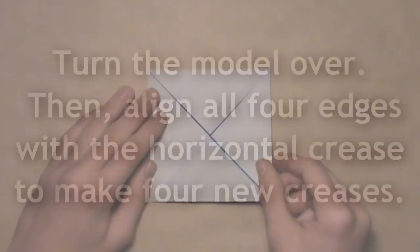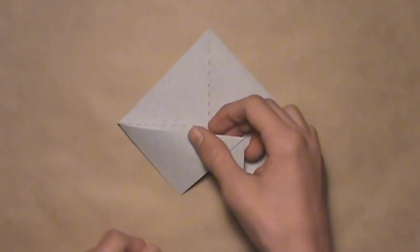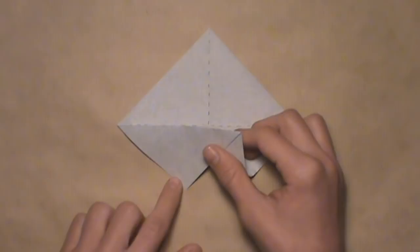Now we're going to turn the model over. We're going to align the left edge with the horizontal crease here. Start by lifting up this edge and letting the trapped layer out from underneath. Then align the edge with the crease and work your way over to the right, making your crease as you go, but stop once you hit the vertical crease — you don't want to make a crease that extends past it. Once you've done that, unfold by tucking it right back underneath.